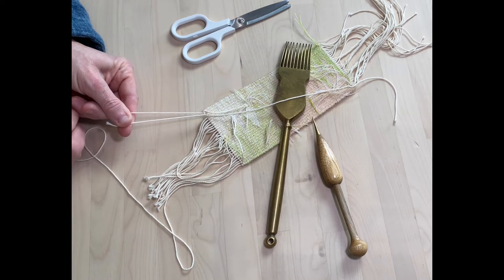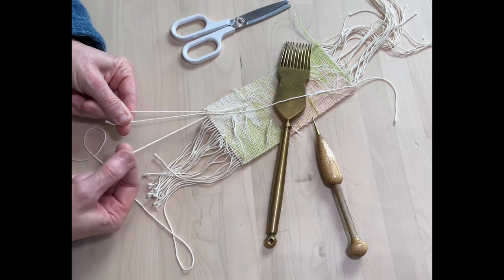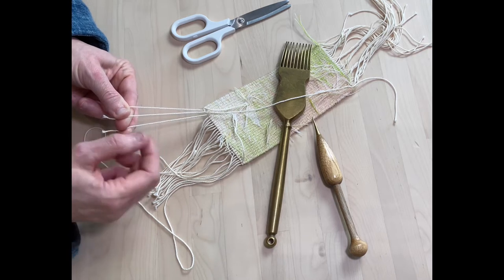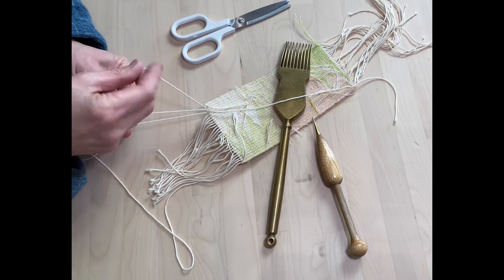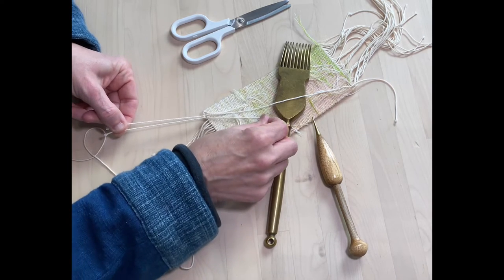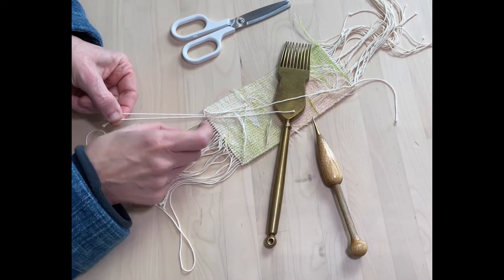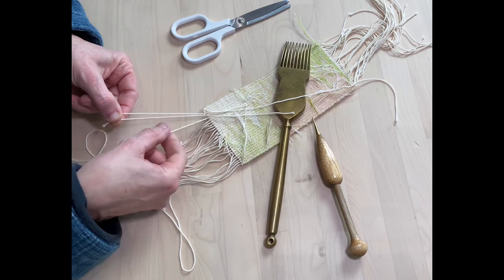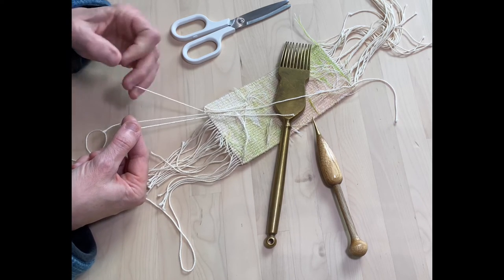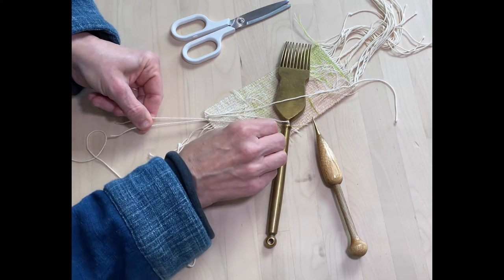You're left with two warp threads. I then pick up a third one, essentially on this side. The one on the outside again goes over and under, and then gets pulled down tight again onto the back of the tapestry. Then you pick another one up on this side and again take the outside left one over, under, and pull down onto the back.